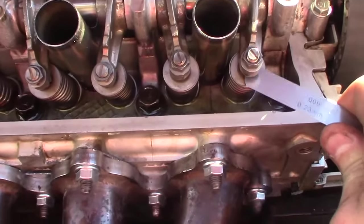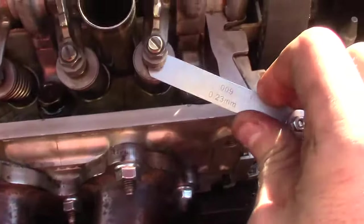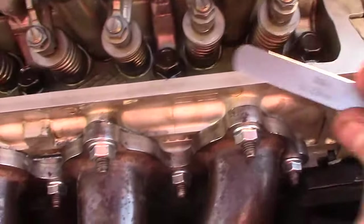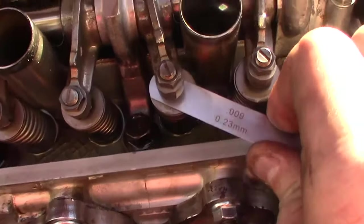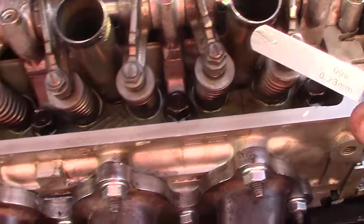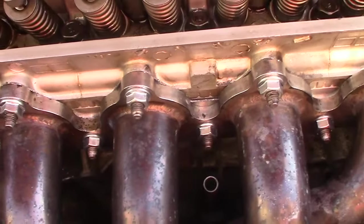I'm at top dead center. Here's my 0.009 feeler gauge on the exhaust valve. There's a little bit of space and there's a little bit of drag between the top of the valve and my feeler gauge. So on the exhaust side, we're doing 1 and then 3.